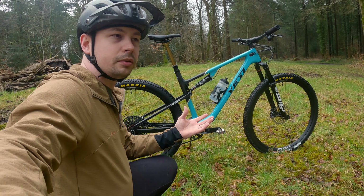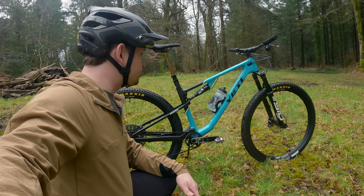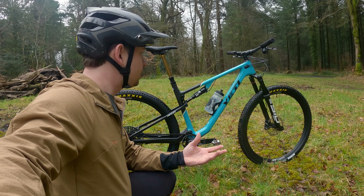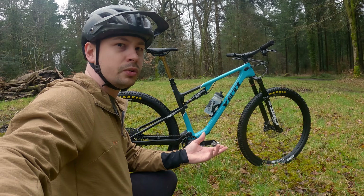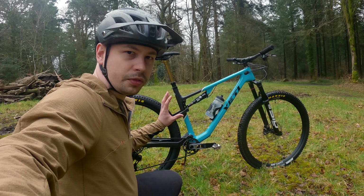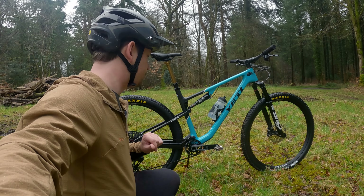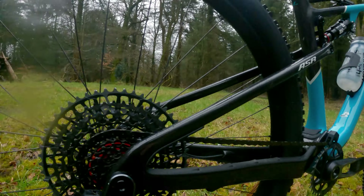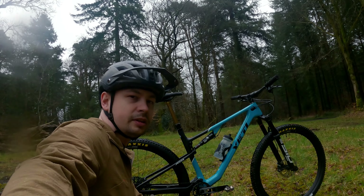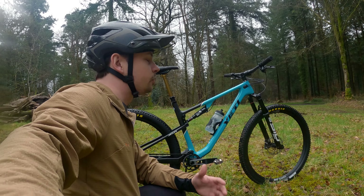Yeti claims this linear flex-stay design offers all usable travel. It should be super supple off the top but also soak up bumps well, and when it comes to bottom out it should resist that rather well too. Not this particular frame, but others use a completely wireless layout — there is a frame especially for proper racers who don't want any cable ports, to save all the grams.